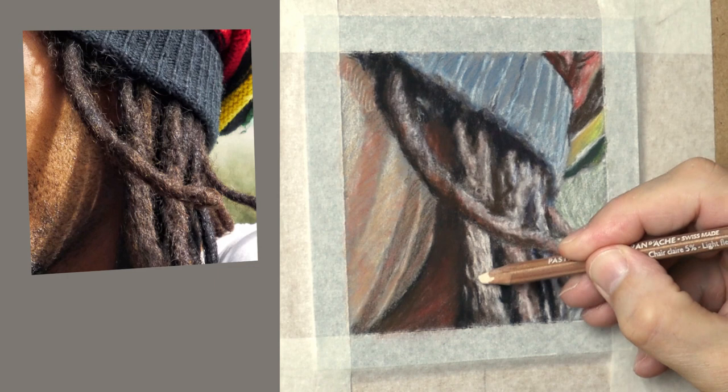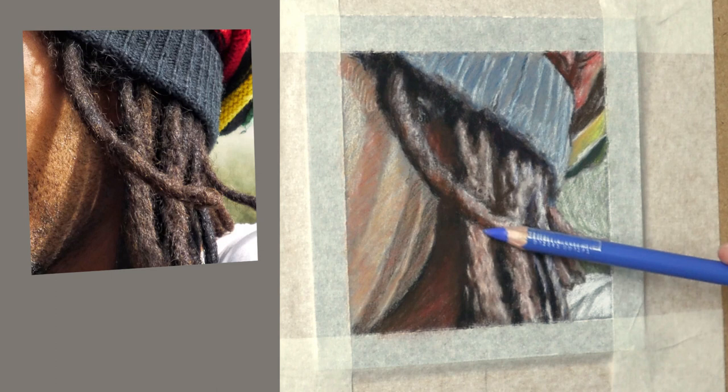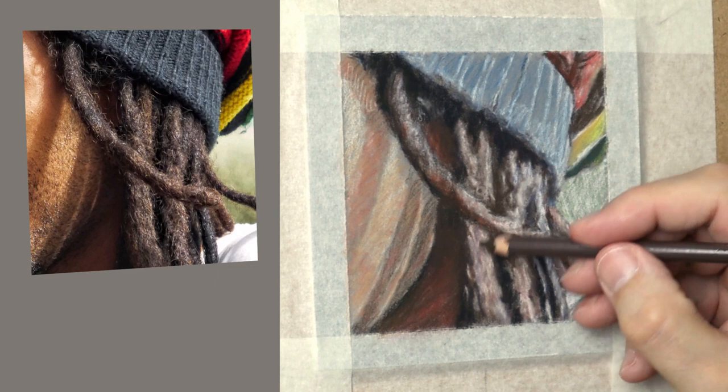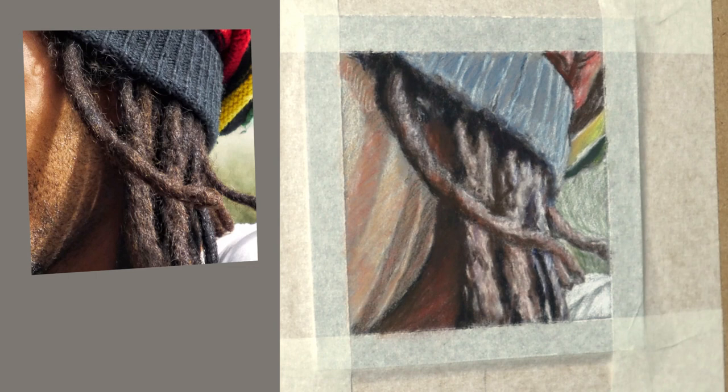Just showing you how I'm using the Caran d'Ache — this is actually flesh tint 5% I'm putting down. It's like a yellow ochre mix, and then I'll glaze over with burnt sienna and ultramarine. Now this is the basic underpainting of the rich colour — you're just building up this texture, and then I'll put details on this later which you'll see in the video.